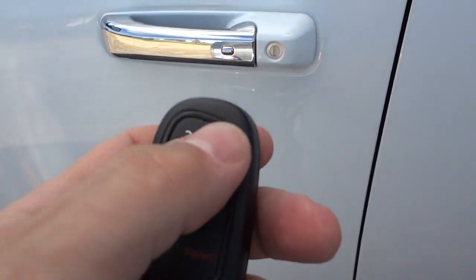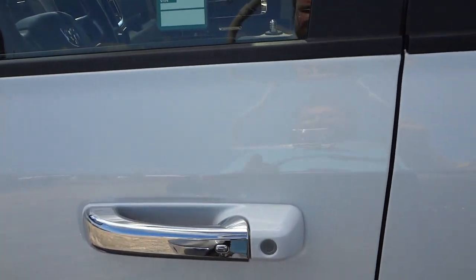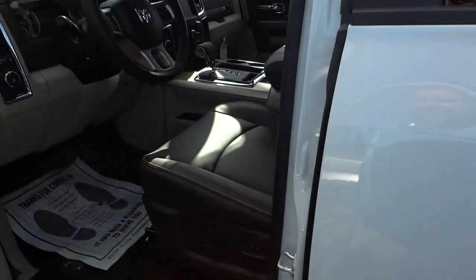Another thing: let's say if I relock the doors — as long as you have the key in your pocket or in your hand, all you gotta do is just touch this handle. It'll unlock for you — it senses your hand and senses the key, and it'll just unlock.